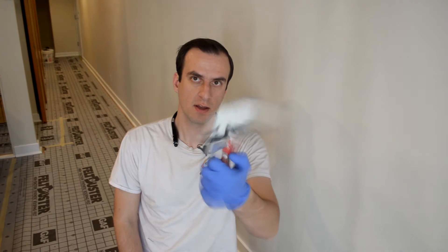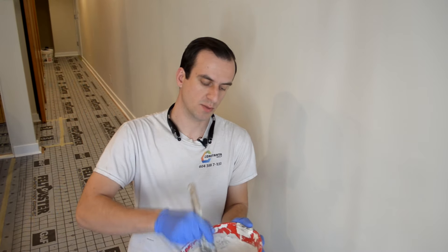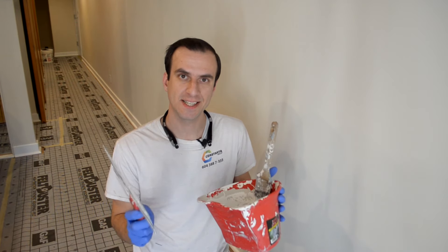A handy bucket with some paint in it, and a medium stiffness brush. What I prefer for acrylic paints is a Sherwin-Williams product called Solo Satin. I like the product — it's not the high-end, not the superior quality, but it's a decent quality product. But this video is not about the paint, it's all about the techniques.